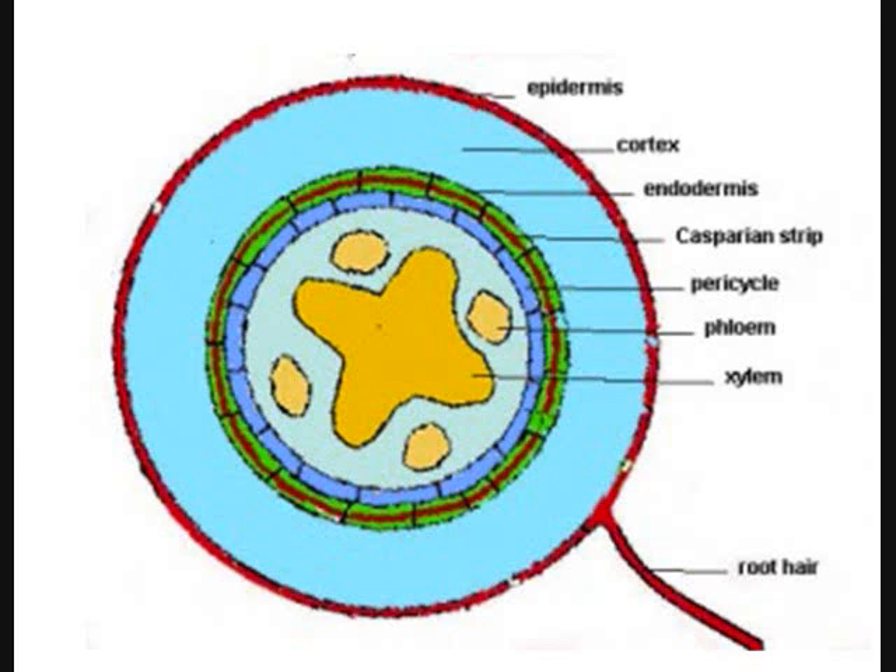This is a dicot. See the star shape in the center? Only dicots have that star. In a monocot, there's more of a rounded nature, and often the center will rot in a dicot.